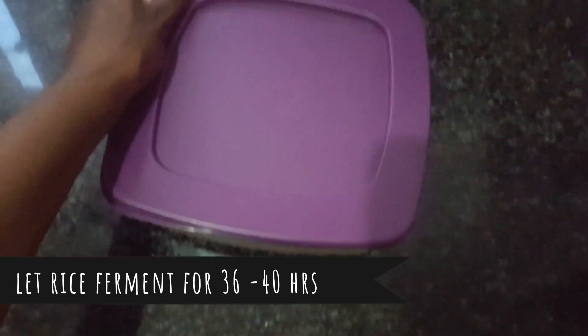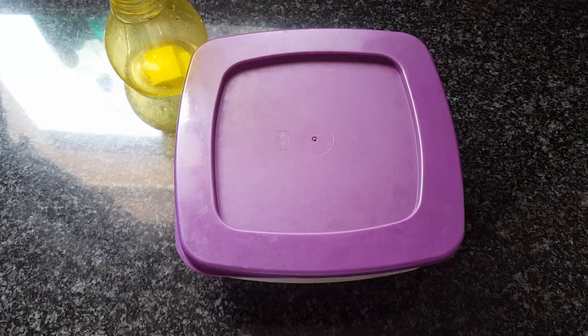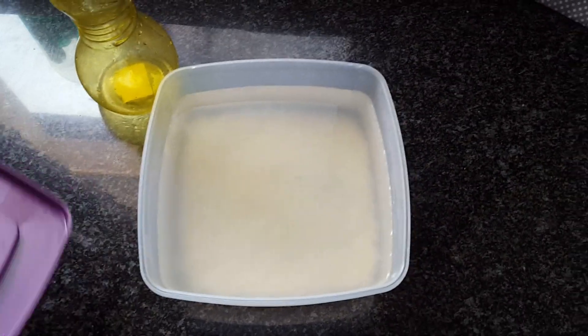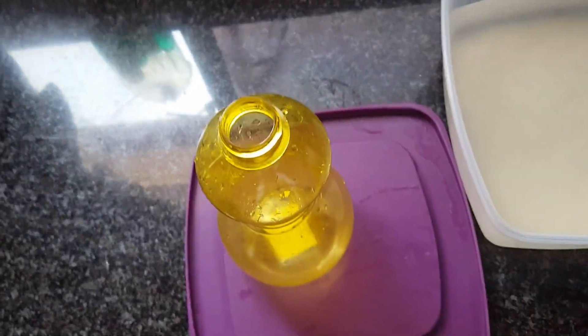I let this sit for about 40 hours — it wasn't quite two full days, but I let it sit for more than one day, so about a day and a half or a little more. Then I pour my fermented rice water into a spray bottle.